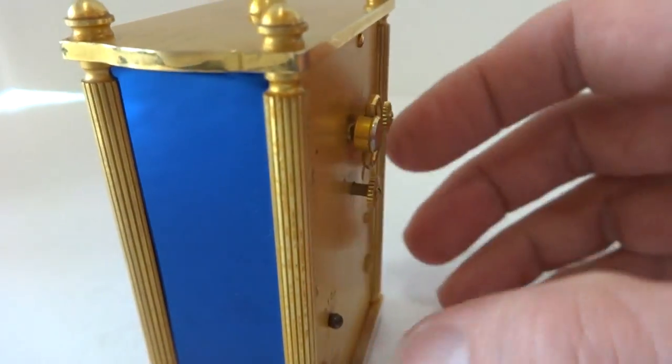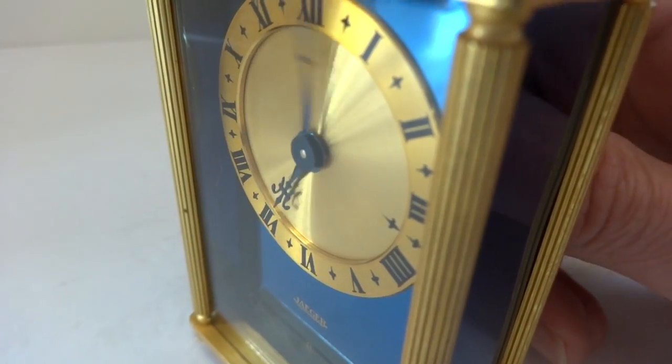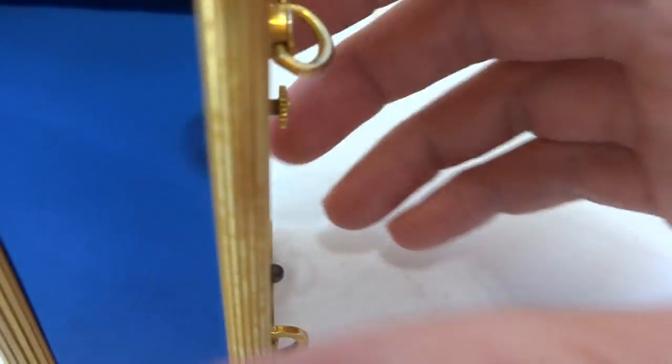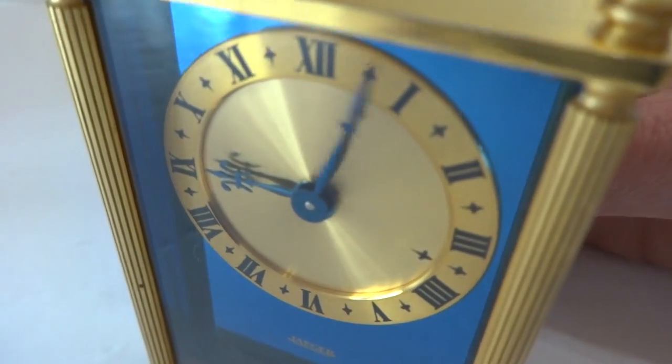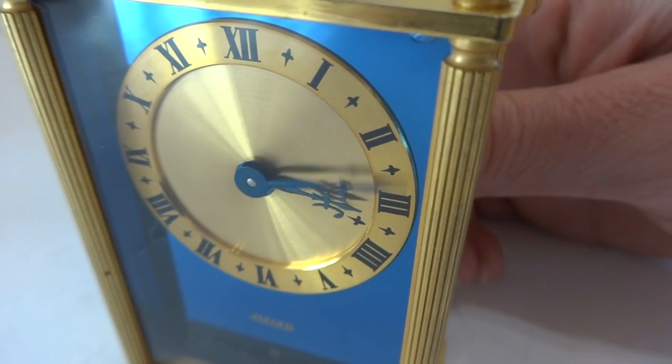Now let's say you're a light sleeper. I'm going to advance the time again and give the buzzer alarm a little wind. If you're a light sleeper and you do not need the musical alarm, I'm going to turn the activation switch back on. We'll advance the time again — this two-phase alarm clock has an option for that.